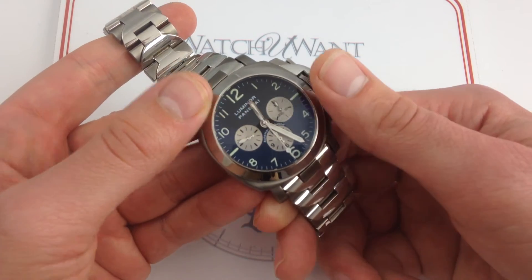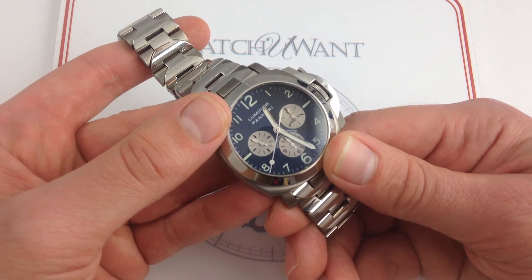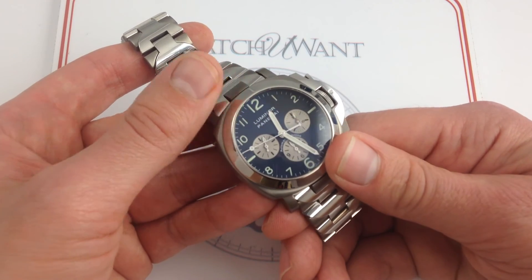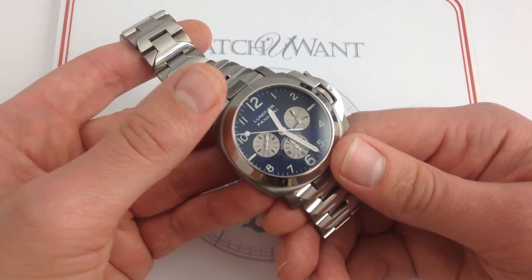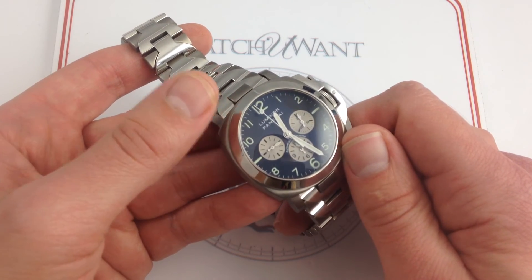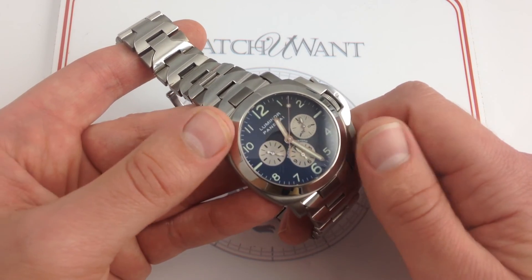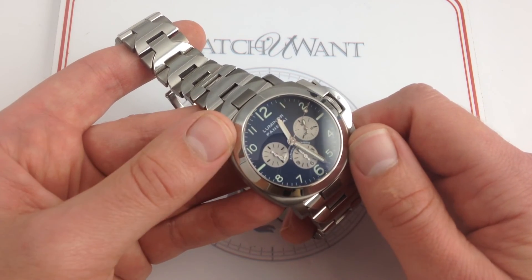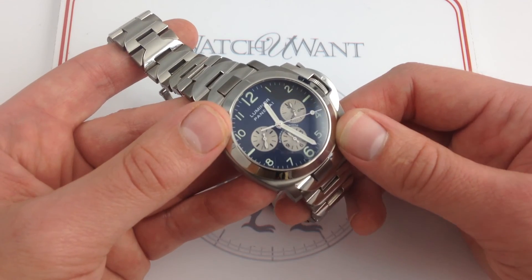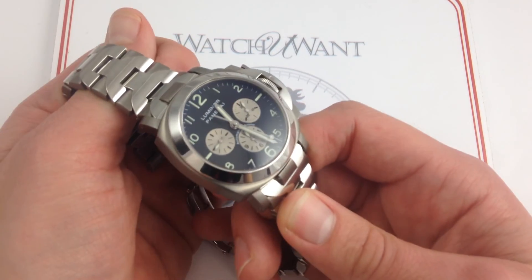That accuracy bears mentioning, because this example of the El Primero — the caliber 400Z — is actually COSC-certified by Panerai. Rolex used this movement but detuned it down to 28,800 vibrations per hour, so the watch lost some of its identity and soul in Cosmograph Daytona form. The El Primero in the Luminor Chrono PAM52 regains its double-time cadence and retains the COSC certification generally only found in the Rolex Daytona. Essentially, if you want a chronometer-grade El Primero, you either want a Daytona or one of these Panerai Luminor models. Why not get the high-beat El Primero with the COSC in this PAM52? It's the best of three worlds: El Primero, COSC, and the Panerai mystique.